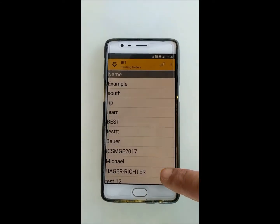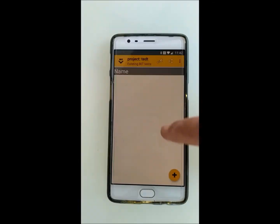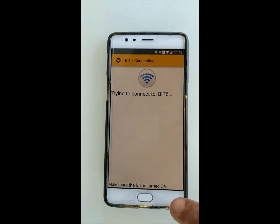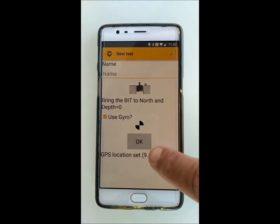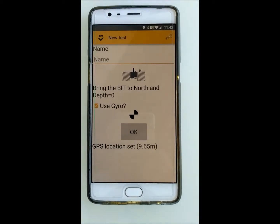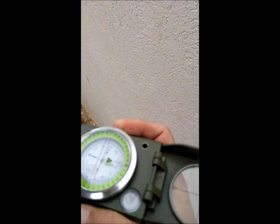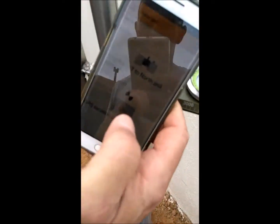To create a new project, press the plus button and give the project a name, for example, test. To start testing a pile, again press the plus button. The software will connect to the system — you will need to move the depth meter a little bit and then press OK. The GPS location is also taken automatically, with accuracy depending on satellite conditions. Using the provided compass, rotate the sensor until it points to the north, align it to your designated zero depth, and press OK.